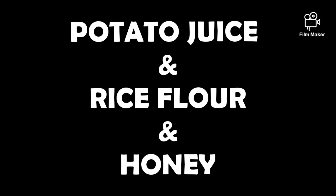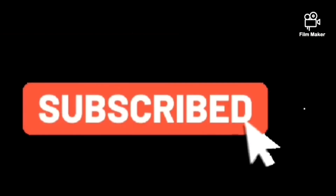We will wash the face with a cotton pad and keep it clean. If you like this video, subscribe to the channel and click on the bell icon. Bye friends!